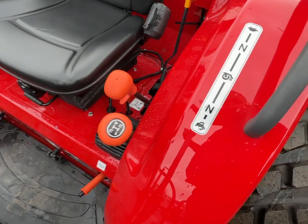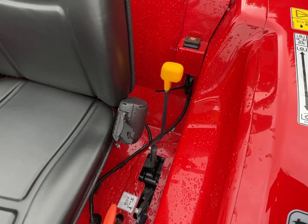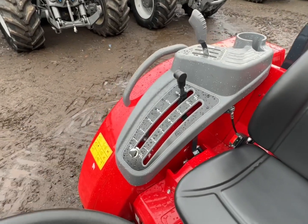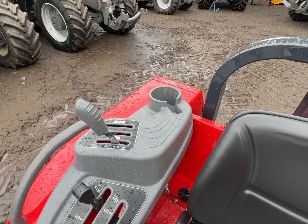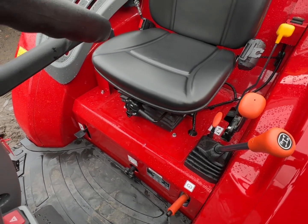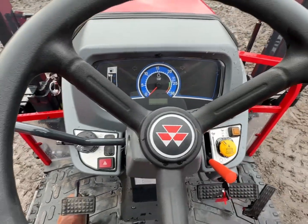Simple four-speed transmission and then you've got high, creep, and low along there. I guess the yellow lever is going to be something to do with the PTO. This little lever down the bottom there is to put your four-wheel drive in and out. Simple quadrant control for your rear linkage. There's a spool valve there. You can adjust the seat for weight and in and out. Seat belt.